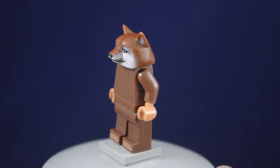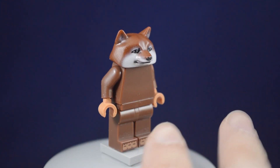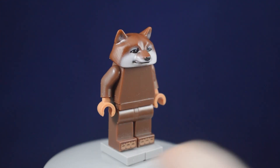For a quick color reference, here is the head on a reddish brown torso and legs. It is a bit lighter, but in the right lighting and positioning, it might not be super easy to tell the difference between the two colors.